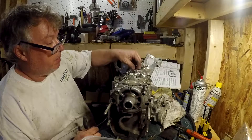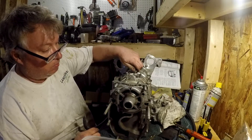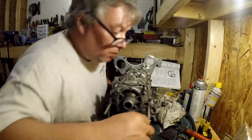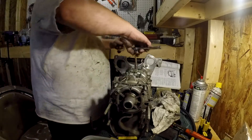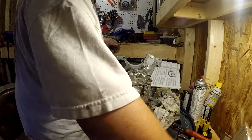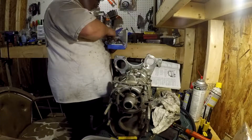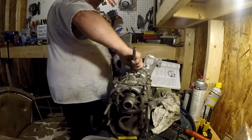And that's going to go down in the main bearing. So it's not a half inch — what is it? 9/16s.